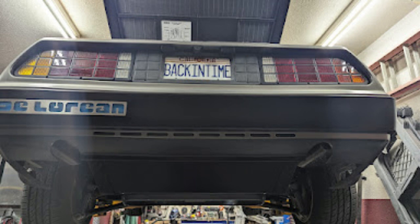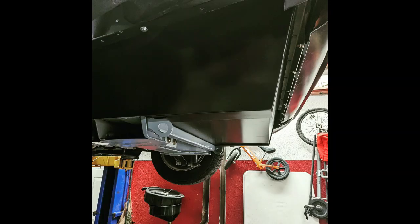It gives it kind of an OEM look that I'm always going for. I hope someone would walk up to this car and not suspect that it's a conversion, but that it just looks like a nice, clean car.